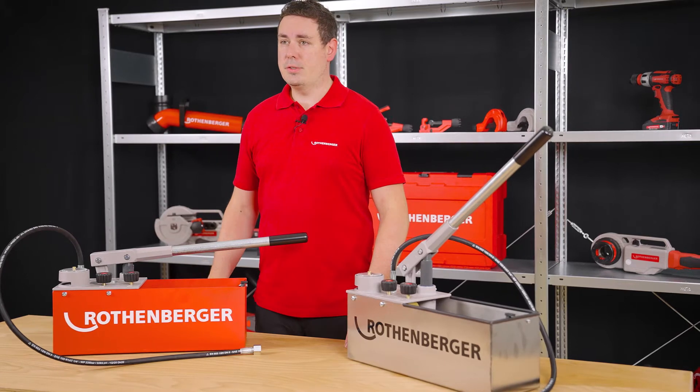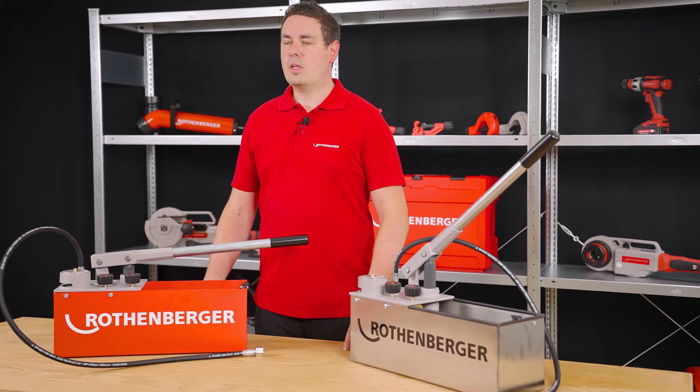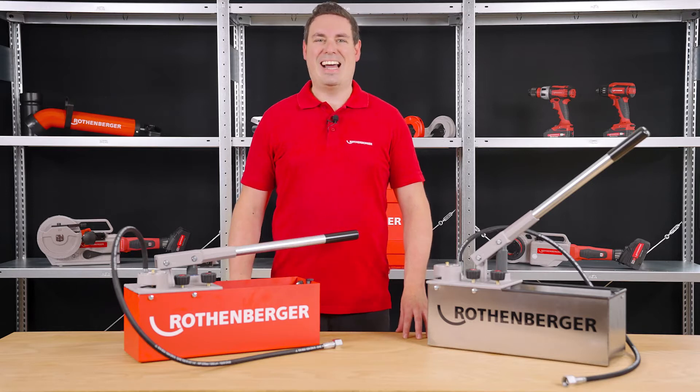This product is particularly well suited for leak testing of piping systems or containers. What makes this pump such a good product? For me, three points are particularly noteworthy.